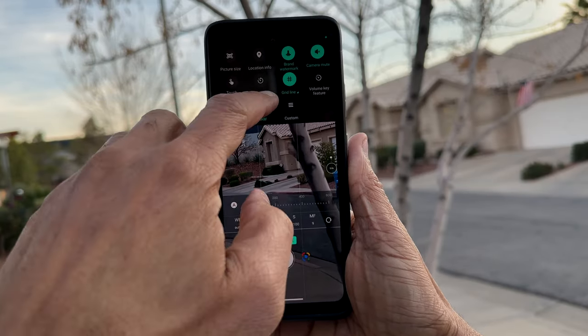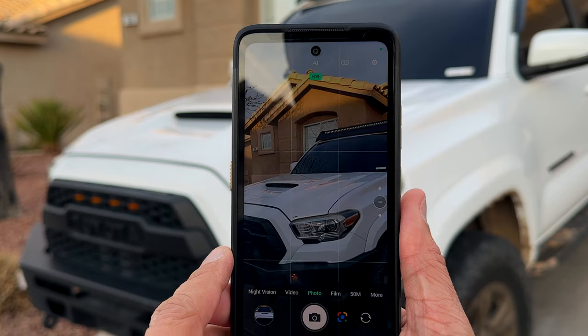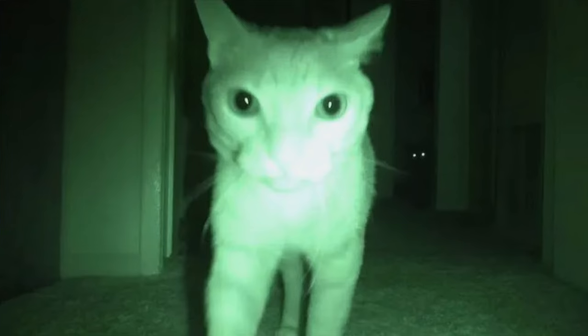I had an opportunity to test all of these cool and convenient camera capabilities, and I must say that the results were much more than I expected — especially when I put myself into a completely dark room and was able to use the night vision camera to see everything.